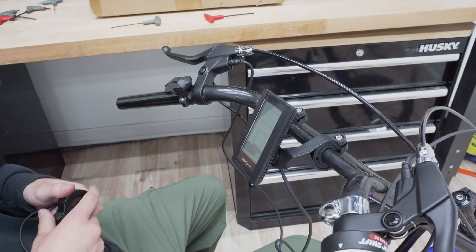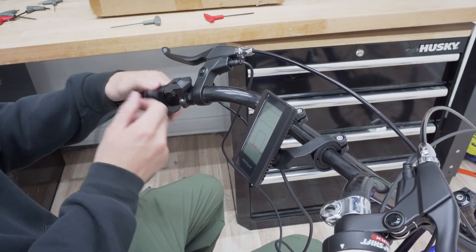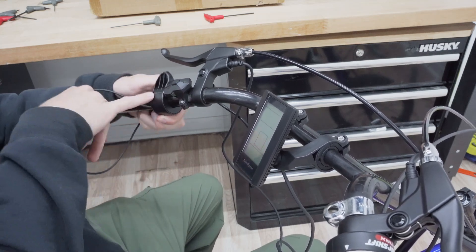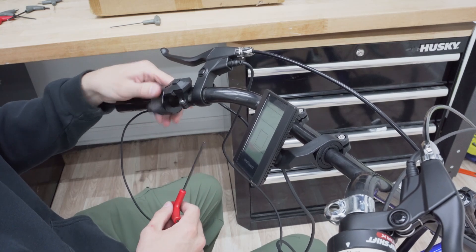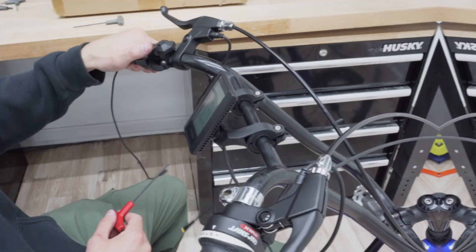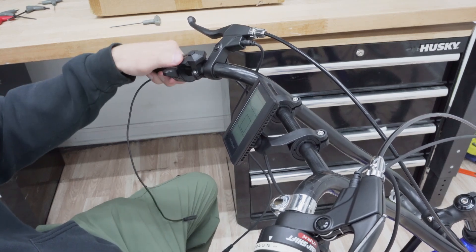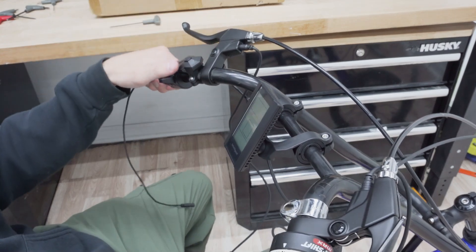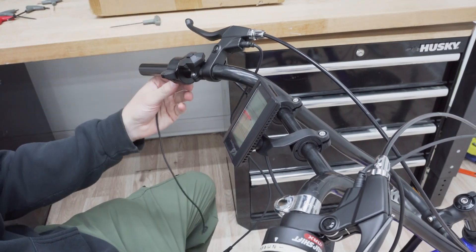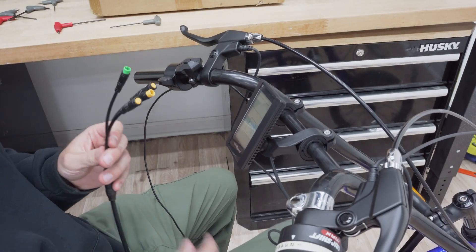Now I want to put on the throttle — I'll just be sliding that in right there. There's a screw in there that we have to tighten to fasten it. I'm happy with that — I feel like I can safely change the pedal assist level with the plus and minus buttons without hitting the throttle. Once you secure these peripherals you can always go back and adjust them, so mess around with it until you have it how you like it.